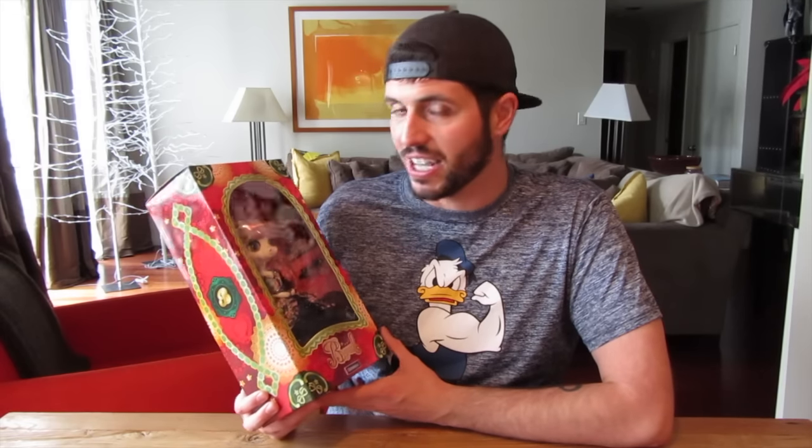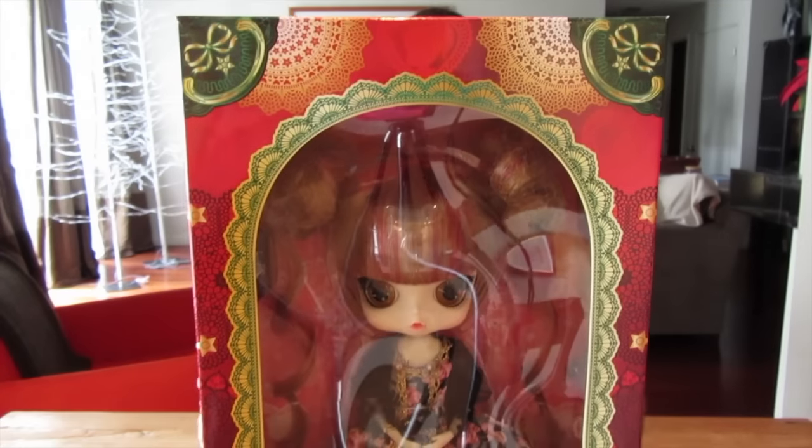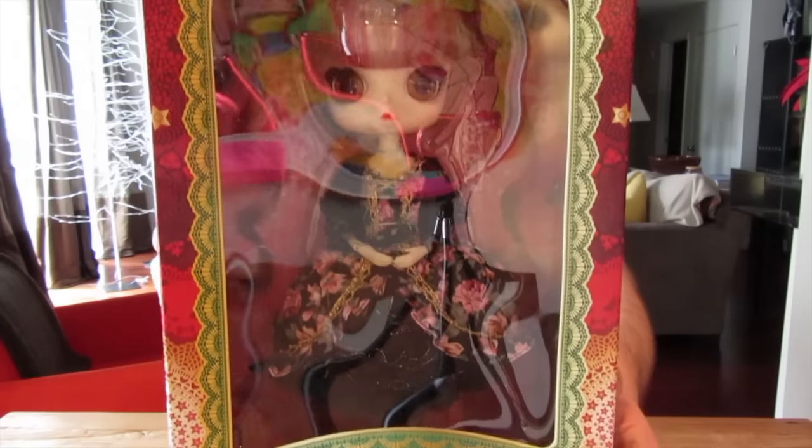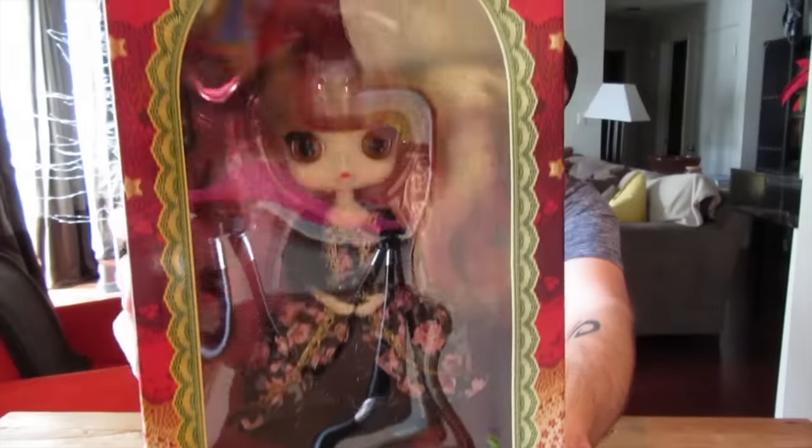They're so detailed and so awesome. I love them. So we'll let you get a look here at her. There's not too much going on with the packaging — it's red and green and gold and black and really just super duper cool. So let's take her out and get a look at her.